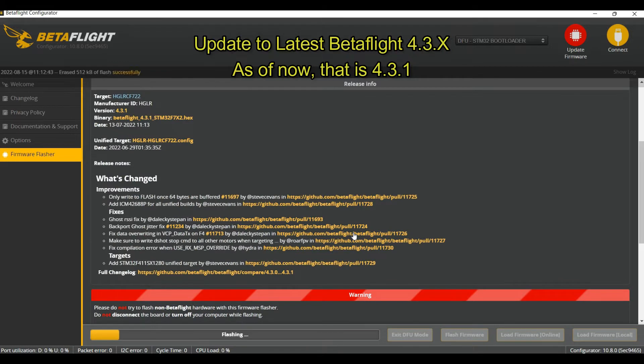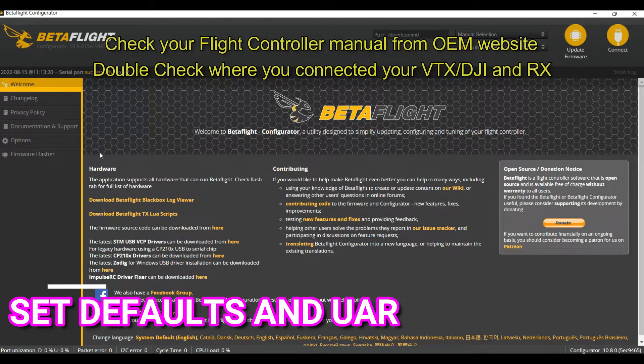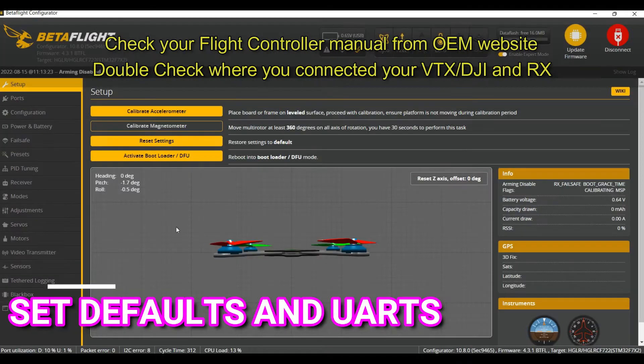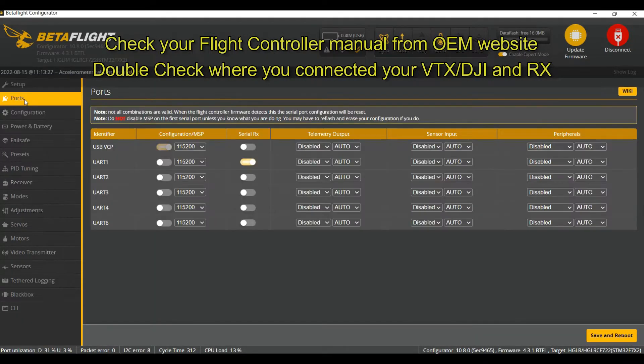So now we are flashing — I'm speeding it up so you don't get bored. Apply the custom defaults, and then just calibrate the accelerometer even though I don't use it, because that's for angle mode.